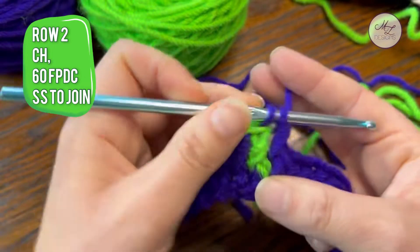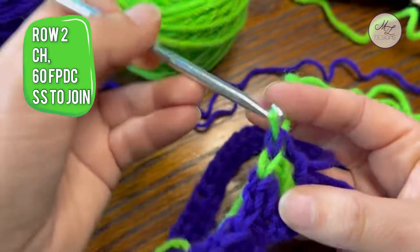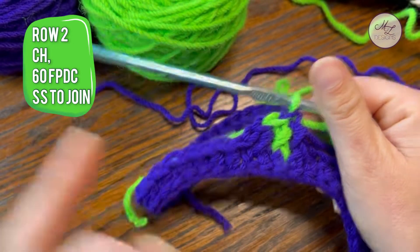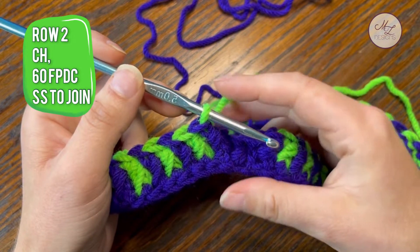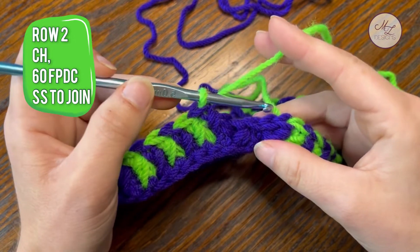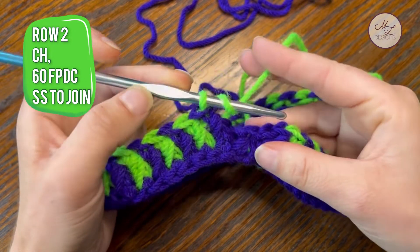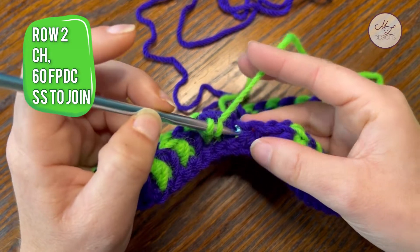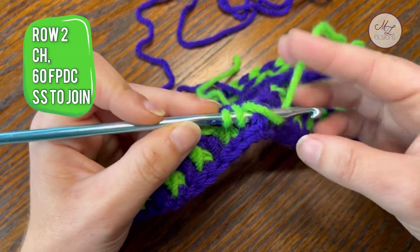Yarn over, pull through two, drop. You are going to continue that all the way around. I will meet you at the end of the row. We are at the last stitch of this row. If you have been alternating correctly, this should end on the opposite color — color number two — than what you started with. We are going to do our last front post half double crochet of the round.